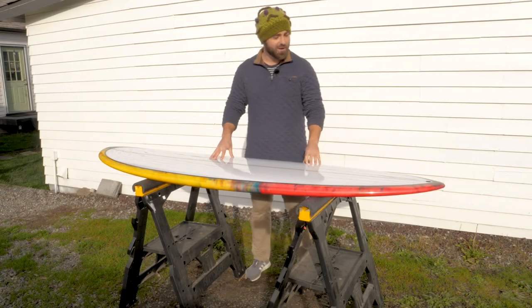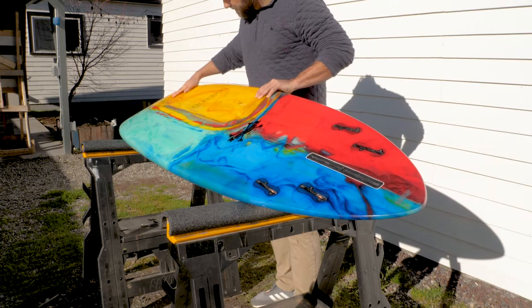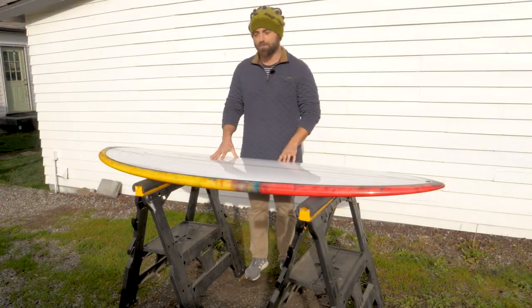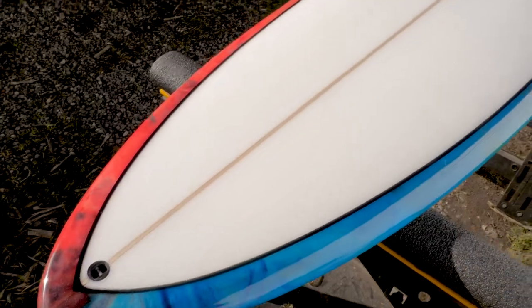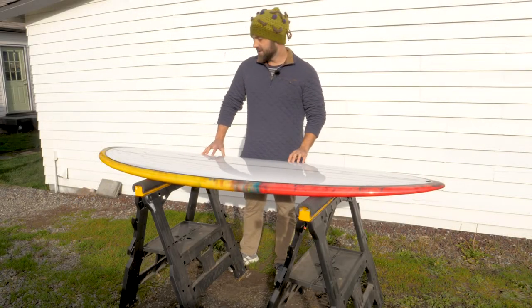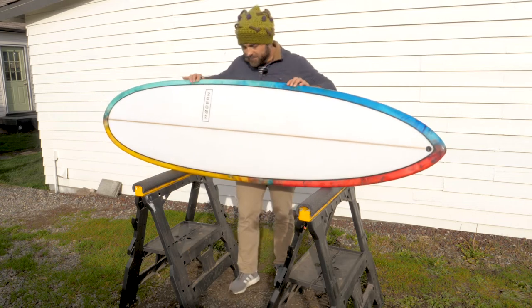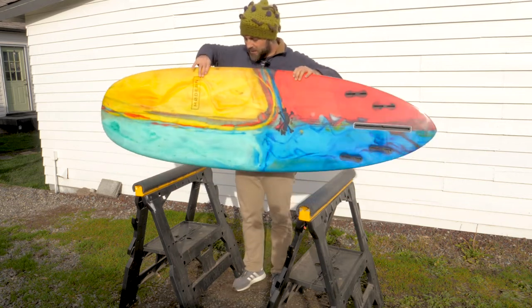Ladies and gentlemen, boys and girls, in this video I'd like to introduce you to the Love Child surfboard made by Modern Surfboards. This board is the latest addition to my quiver, and I'm super excited about its features. I can't wait to get it in the water. Since it's brand spanking new and in tip-top shape, I figured I'd do a quick walk-around and first look, because when I was researching this board there was very little I could find in terms of reviews online. Hence I thought I'd put together this first look to hopefully help others decide whether or not a board like this would be of use to them.